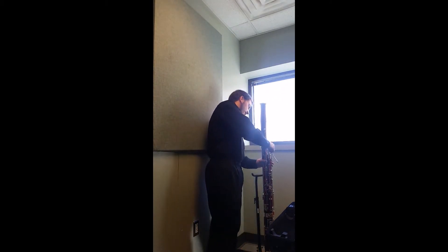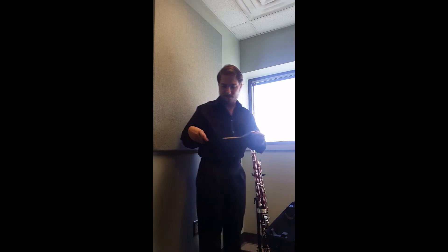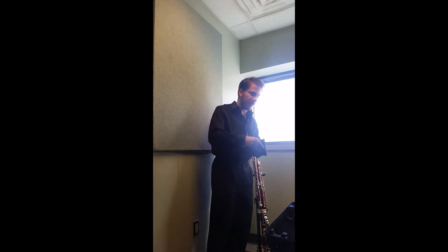Next, the bocal. It just twists off nice and easy and I put it in my bocal case. Now if you don't have a bocal case, same thing with the seat strap — just put it somewhere in the case where it doesn't damage the bassoon or the bocal.